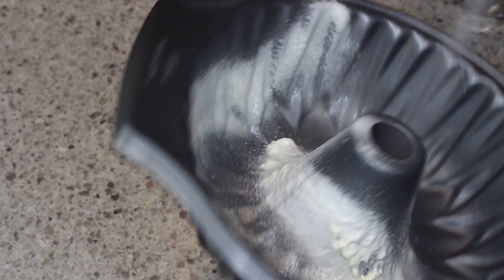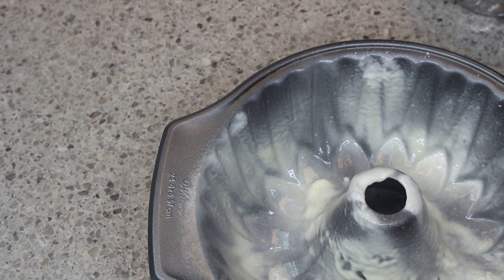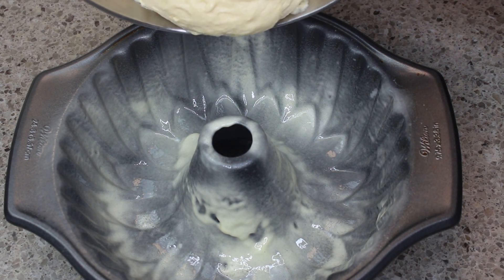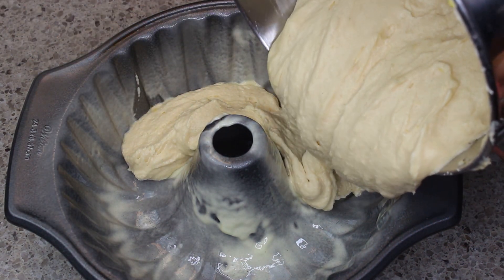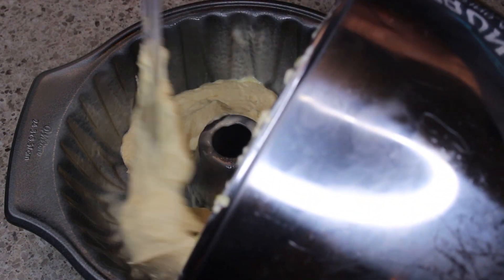I'm spraying the bundt pan with baking spray. You definitely want to spray heavily because the batter will stick in these sorts of pans, so it doesn't hurt to over-spray rather than under-spray. You can also do it the old-school way with oil and flour, but since they already have a combined spray made for us, why not use it — it makes it easier.